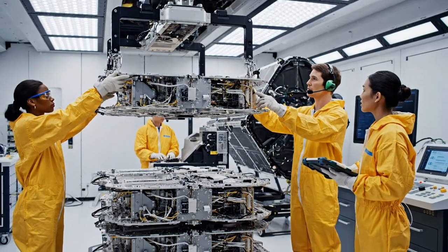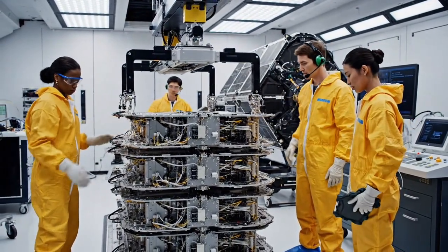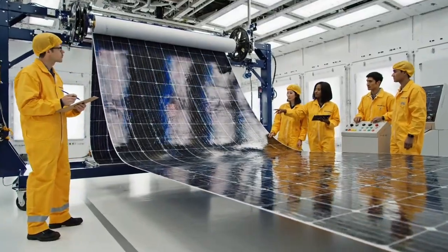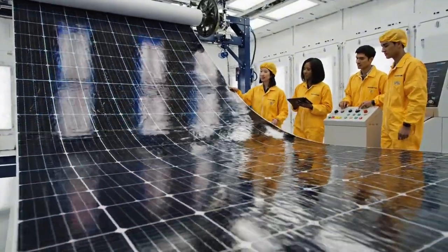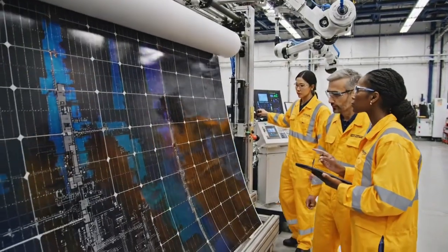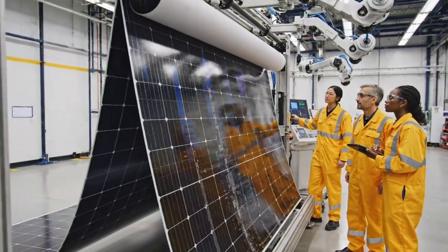Lowering to position 4. Contact. Alignment looks nominal. Logging integration sequence complete, maintaining current velocity. The alignment looks perfect — we are green across the board. The tension on the starboard side looks good. Panel integrity is nominal. We are at 75% deployment.